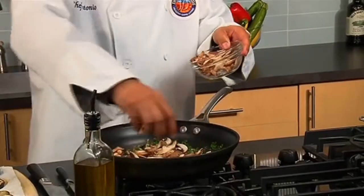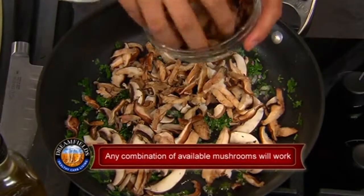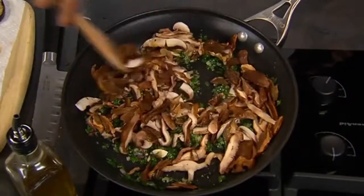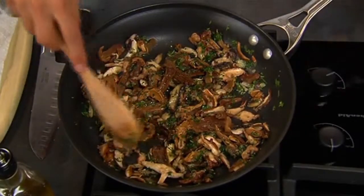I have the shiitake and the porcini mushrooms, so they've been rehydrated in water. I'm going to let them cook. At this point the mushrooms have picked up a nice color.